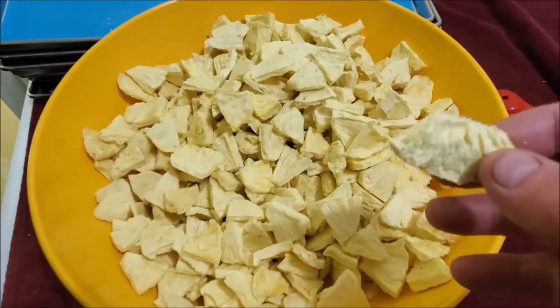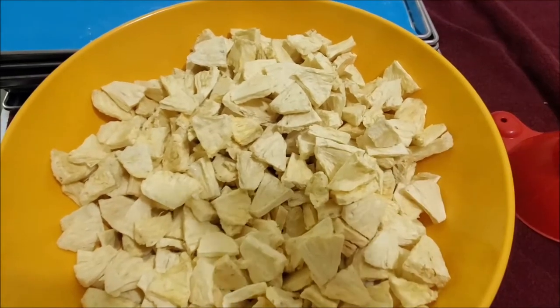We ran this a little extra because we want to make sure all the moisture was out. Now we're just going to bag this up.